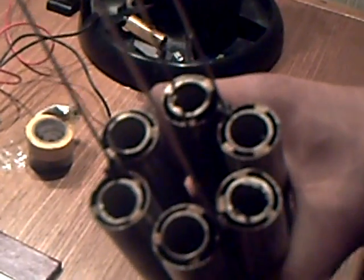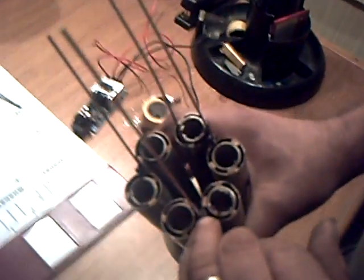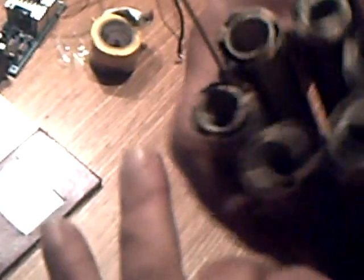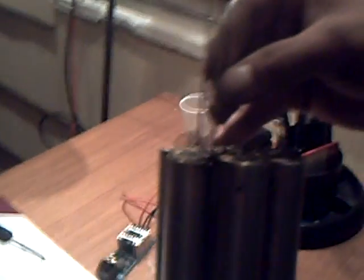Then what I did is — I have three phases — so I welded two together each one, and then all the negatives we welded together. I have one single wire going up through here.